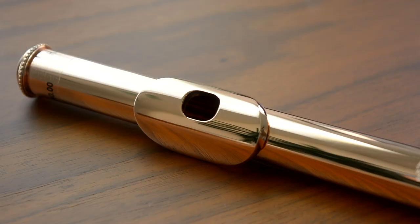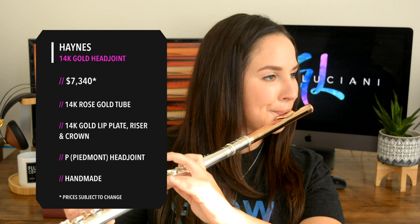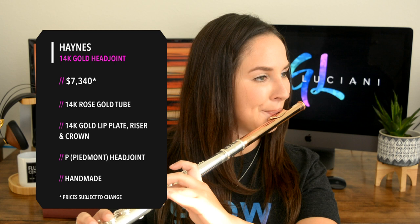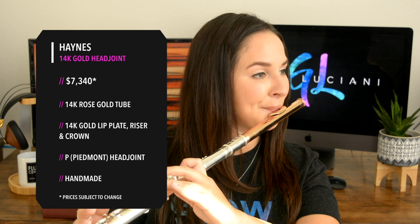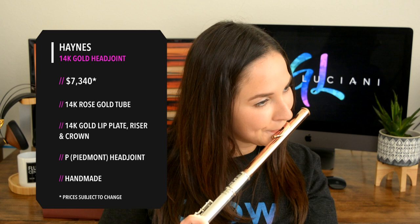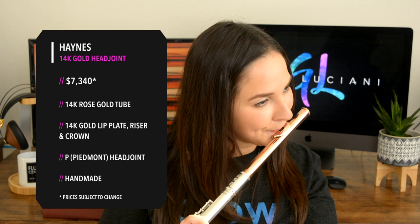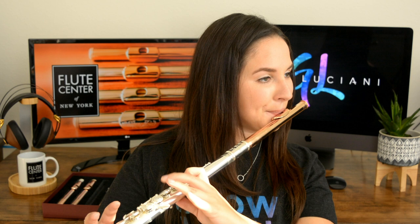Now I'm going to move on to the Hanes 14-karat gold hand-cut head joint. It has a 14-karat rose gold tube and a 14-karat gold lip plate, riser, and crown. This is the same cut as the last head joint I played for you, which is the P-cut. This one is a lot less bright and has a warmer sound than the other two head joints.